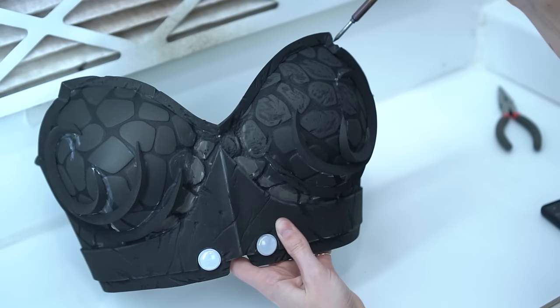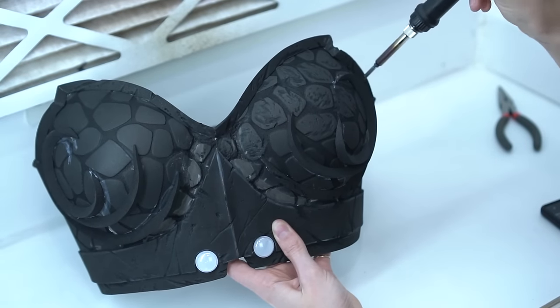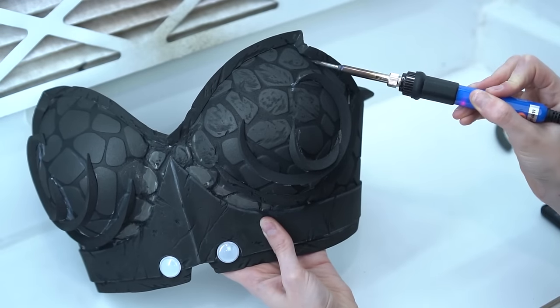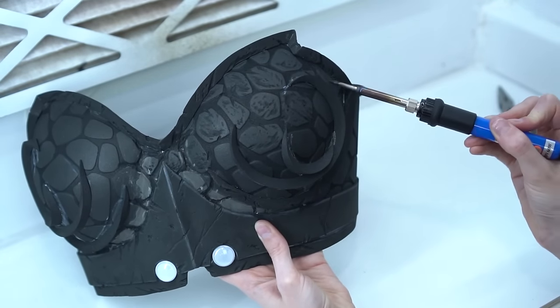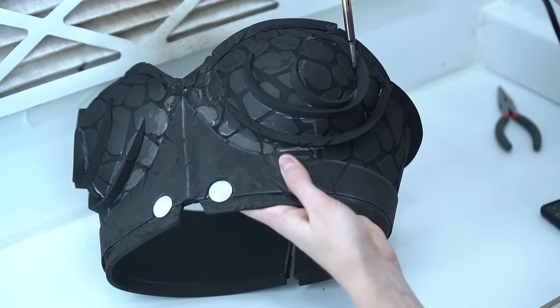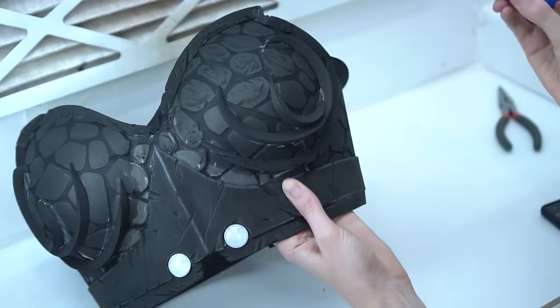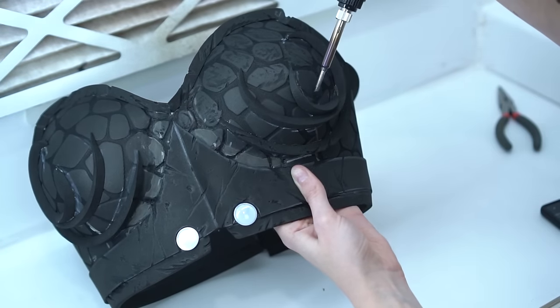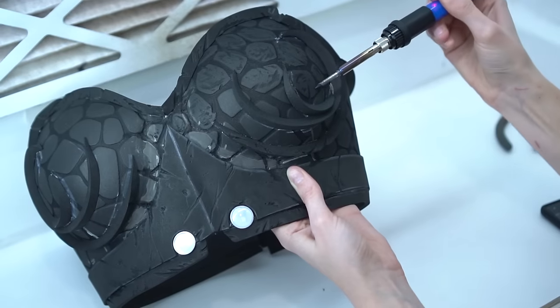To add additional texture to the breastplate and some battle damage, use a soldering iron to burn the foam. Create small scratches, nicks and dots all over. Burning foam with the soldering iron is very toxic, so make sure you do this in a ventilated area, outside and away from your pets and other people. I also recommend wearing a respirator.